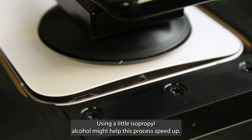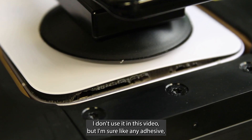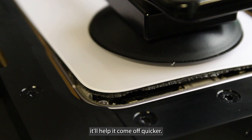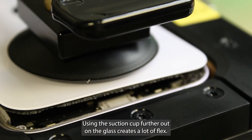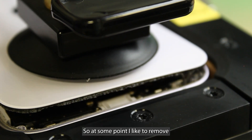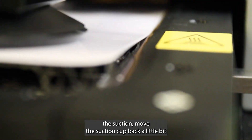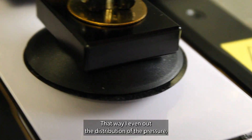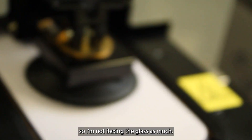Using a little isopropyl alcohol might help this process speed up. I don't use it in this video, but I'm sure like any adhesive, it'll help it come off quicker. Using the suction cup further out on the glass creates a lot of flex. So at some point I like to remove the suction, move the suction cup back a little bit, and reapply it. That way I even out the distribution of the pressure so that I'm not flexing the glass as much.